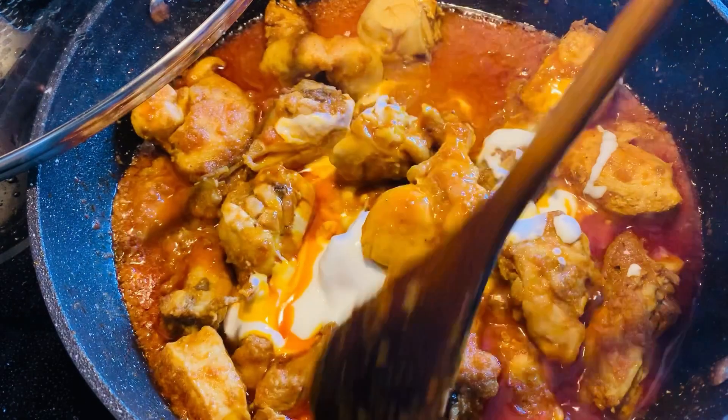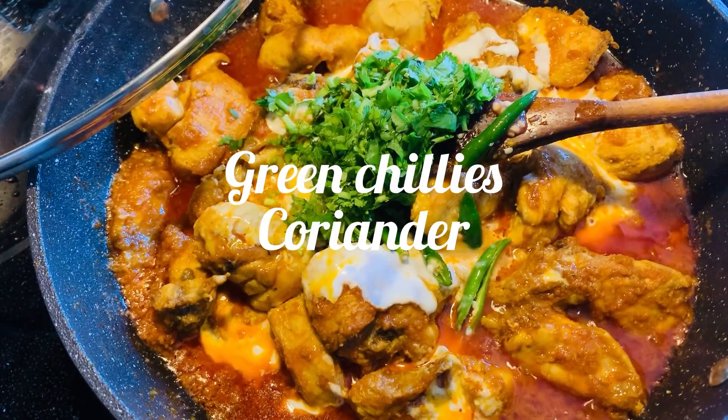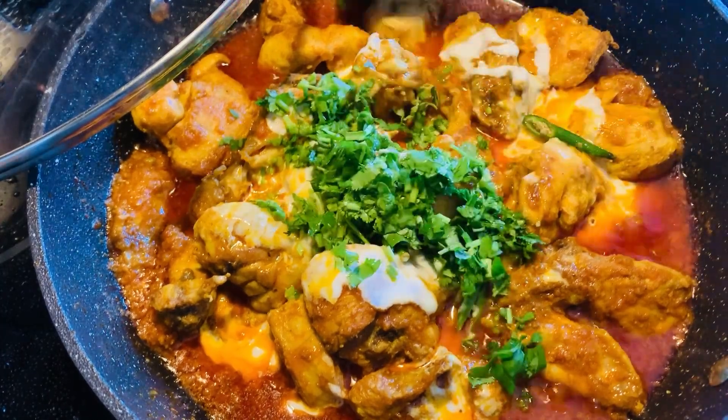Some green chilies and coriander, and I'll cook it for another 5 minutes.